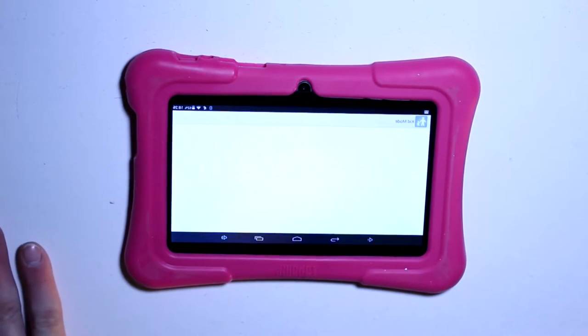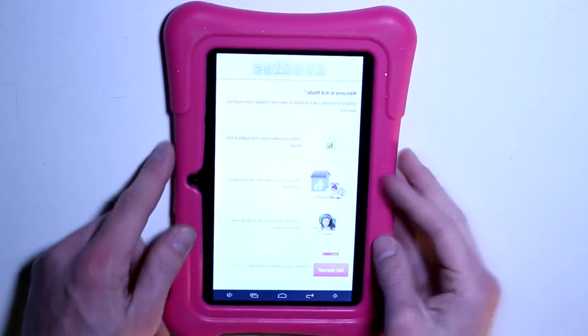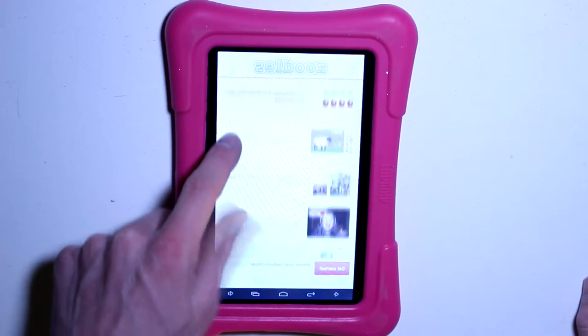The most unique part about this is the built-in kids mode. This allows the administrator to create separate profiles for members of their family. It gives you the option to input the age of a user, and the device will automatically select apps that would be appropriate for your child and restrict apps that aren't.